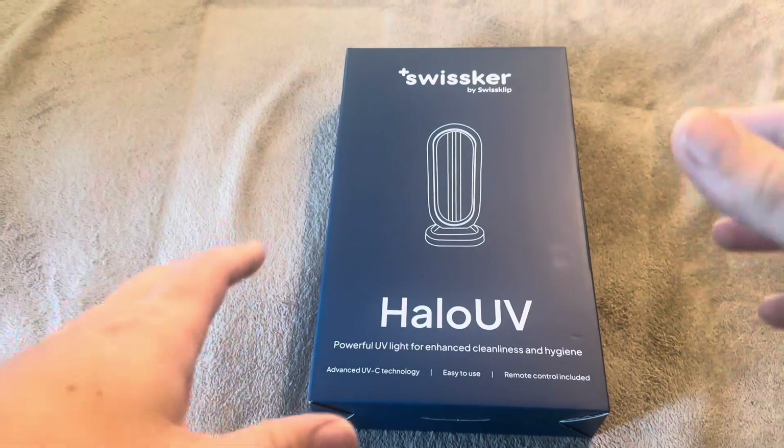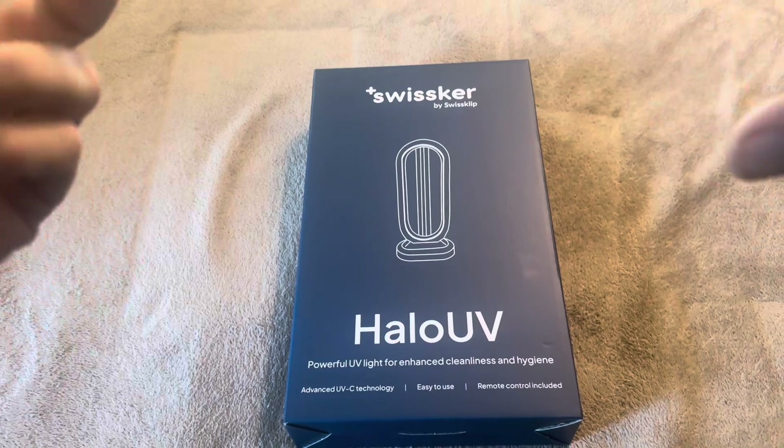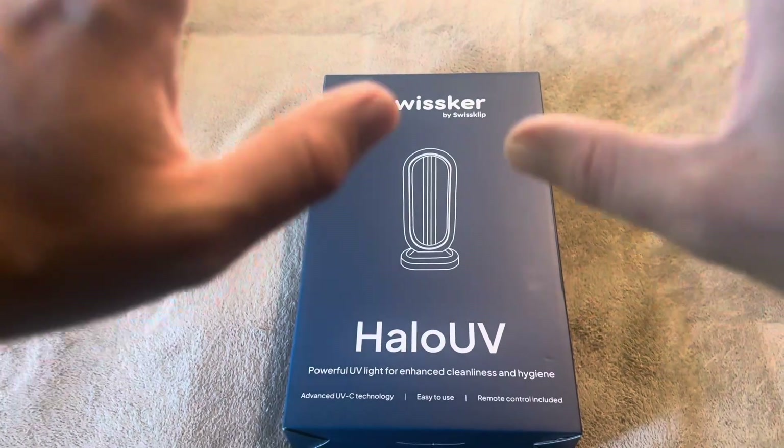Today I'm going to be reviewing the Swissker Halo UV. This is designed as an actual UV light designed for hygiene and cleanliness, those sorts of things.